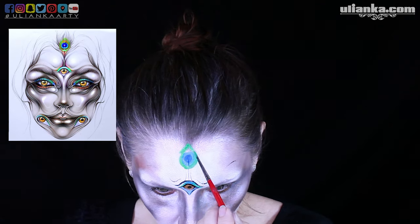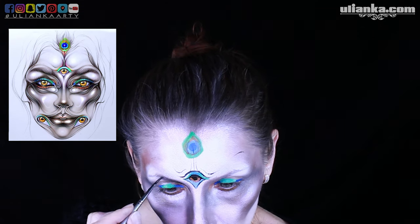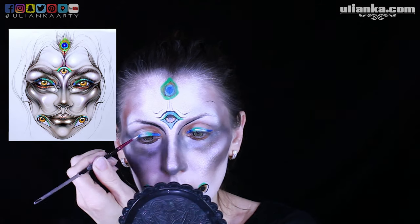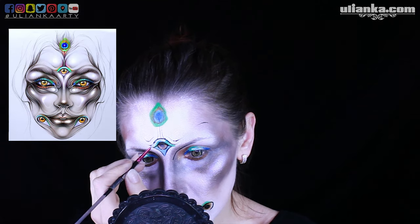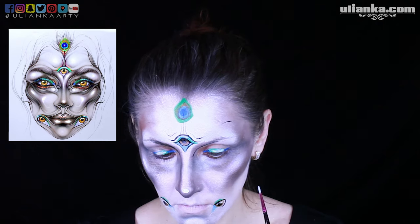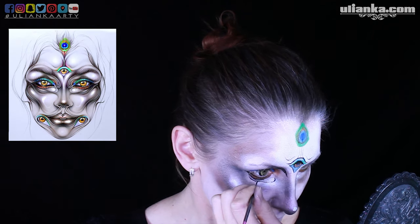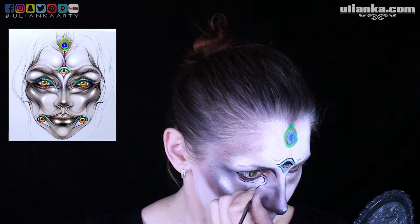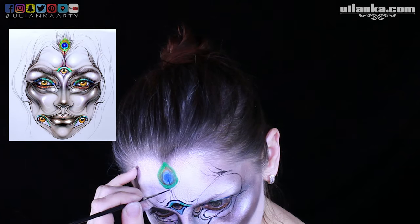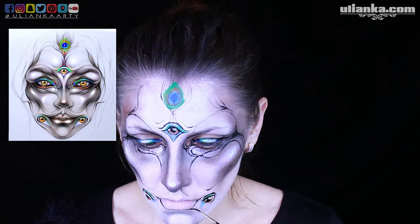I start from finding the lightest and darkest points. As you see in this makeup, some parts are very very light and others are darker. On my face, I first sponge over the lightest places and then start adding darker ones and then adding colors. I don't do lines first because I'll need to add shadows over the lines and that wouldn't work in this picture. The same applies whenever I do animals or other pictures when I'm looking for references.